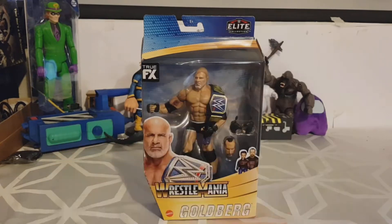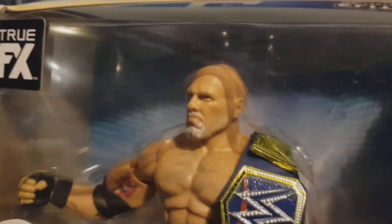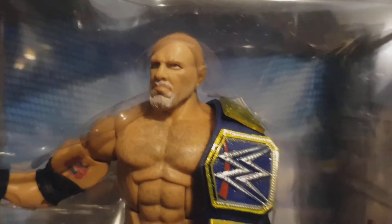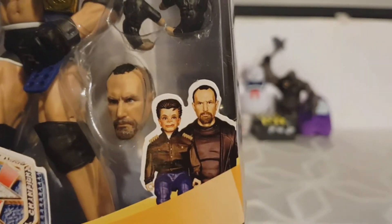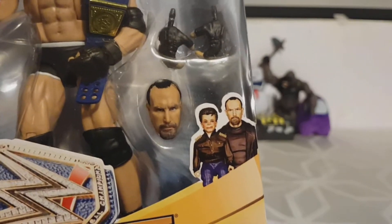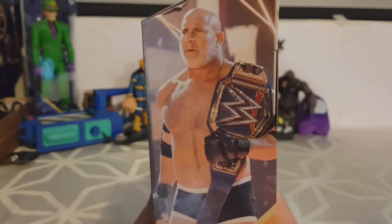Time has been a bit hazy since March 2020. Anyway, let's have a look at this packaging. We've got a modern day Goldberg in here — he's looking the same but older, with a grey beard. There's the belt, the Smackdown Universal title, you can tell from the blue. You get a couple of extra hands and a head for a build-a-figure character whose name is escaping me right now. On the side there's a photo of Goldberg, and the other side has that same picture with him carrying the belt.